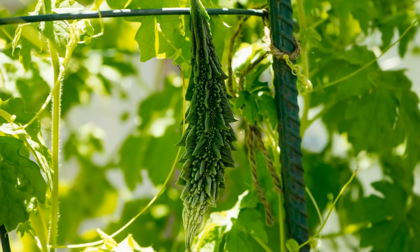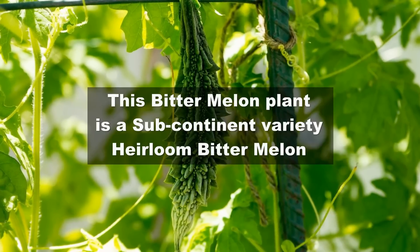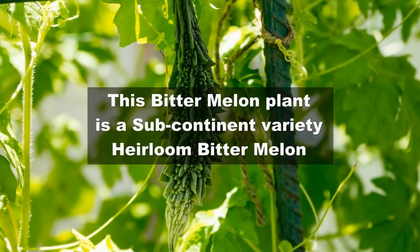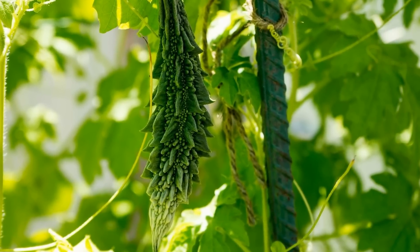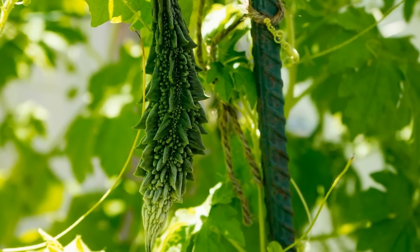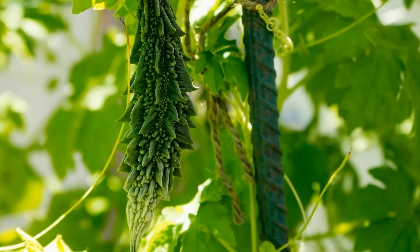Bitter melons don't transplant very well, so I recommend that you sow the seeds directly in the soil. We are going to be growing these bitter melons in containers — you can easily grow them in containers. All you need to do is make sure that you support the plants well using stakes or cages.